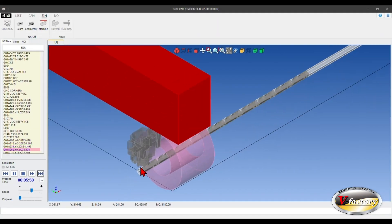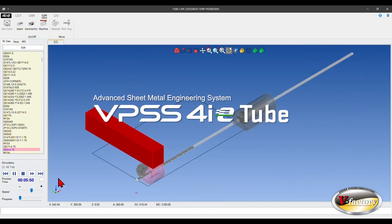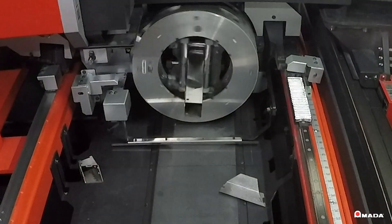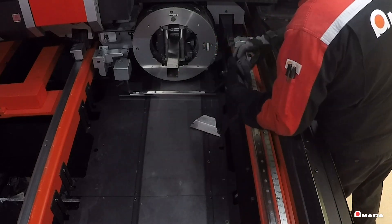Productivity can be further achieved by using Amada's VPSS 4IE tube software. Many common shapes and configurations are already pre-programmed, making it very easy to fabricate tubular structures that fit together for welding.